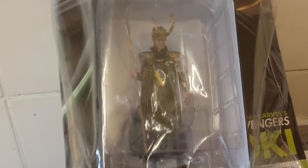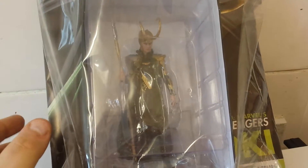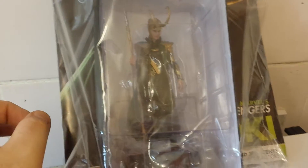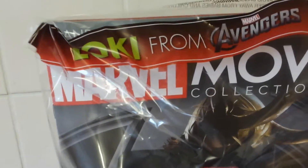So today is the 30th of June, and it's Thursday. Every two weeks I get these figurines — I pick them up from the shop, the newsagent. I've been collecting them since issue one, and now we're on issue five. So have a look here — issue five!